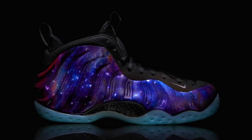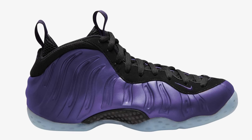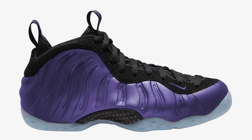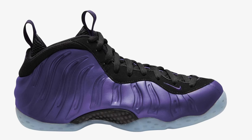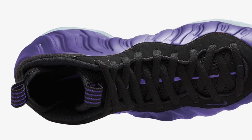Earlier this year, rumors came out that the Galaxy Foamposites were returning in 2024. Unfortunately, those rumors were debunked, but it looks like we're still getting a purple pair of Foamposites — however, it's not the Galaxys. Instead, it could be the Eggplants, or at least something that looks like them. According to Z Sneakerheads, this shoe is officially named the Nike Air Foamposite 1 Varsity Purple.